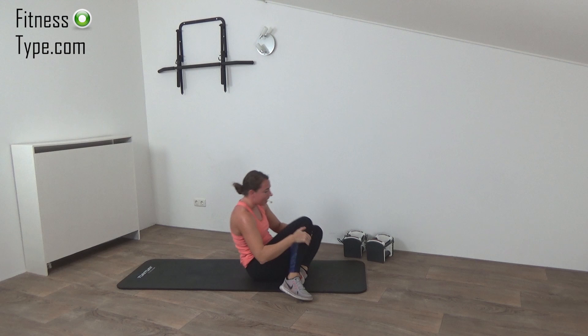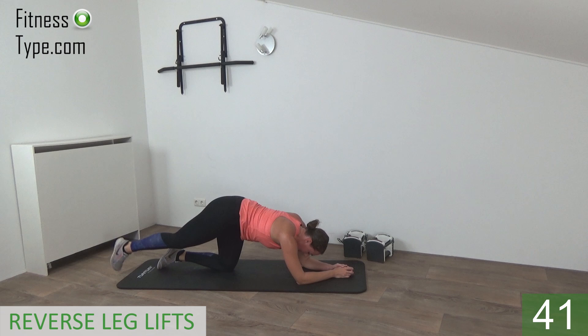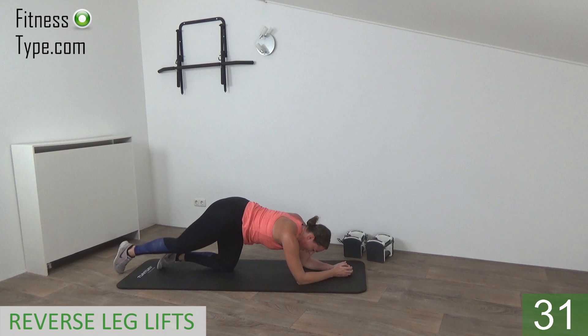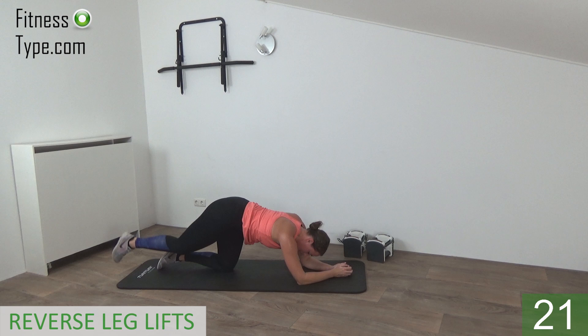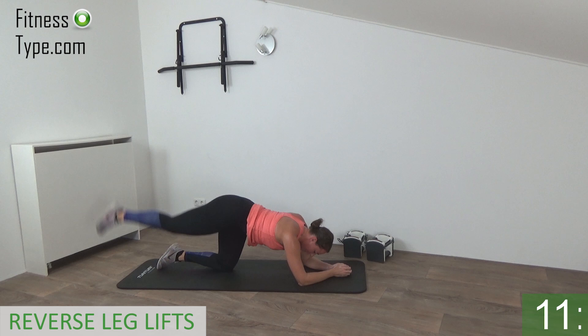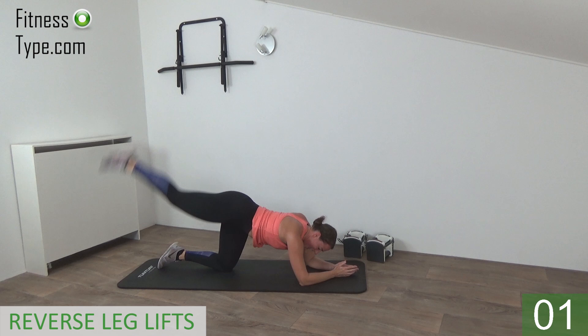Next one — going to do the low reverse leg lifts. Move over to your side, elbows down, and just lift up your leg and tap. Staying on the right side. Back is straight, elbows under your shoulders, just lift your leg up. When you lift, squeeze your glutes. Come on, lift up. We're almost there — just a few more seconds. Feel the burn in the glutes. One more on this side, and that's it.